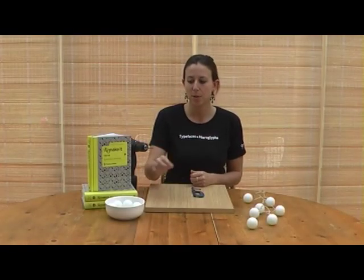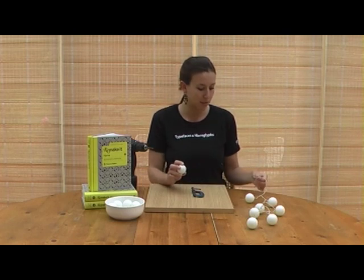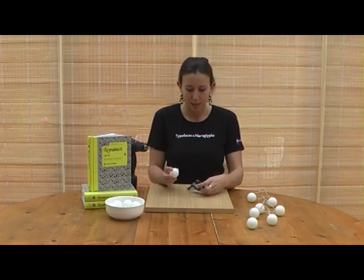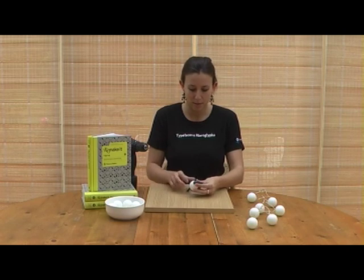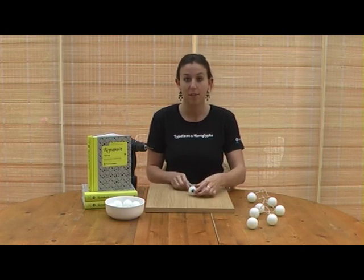To begin with, you're going to put a hole in your ping pong ball using a drill bit the same size as your Christmas lights. You can use the clamp to hold the ball in place whilst you carefully drill a hole.